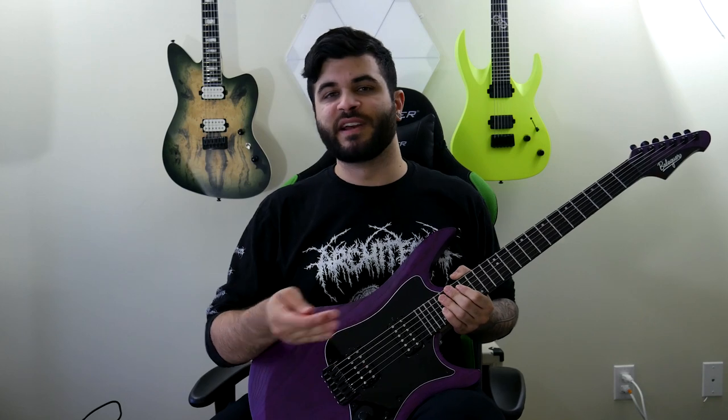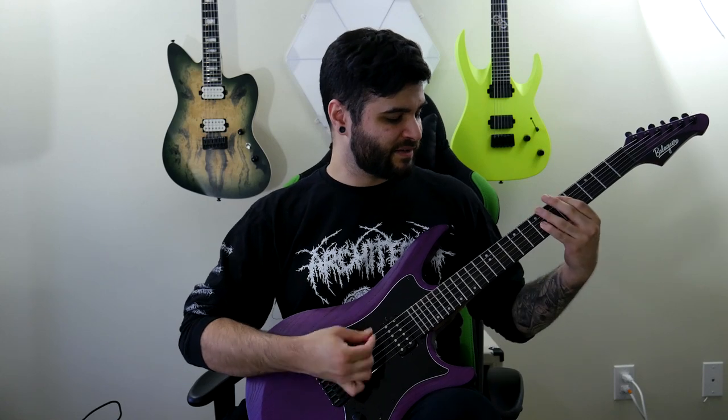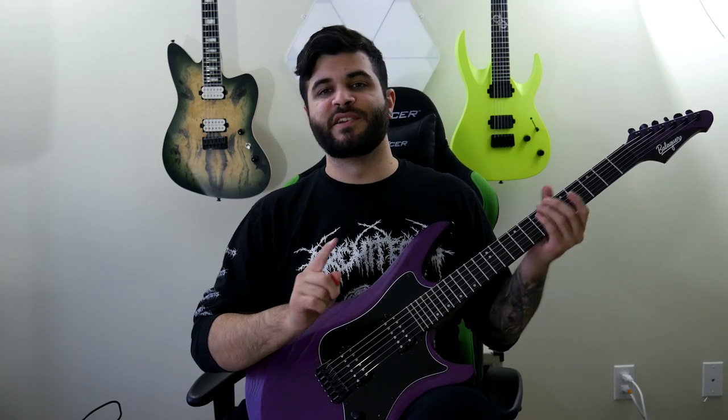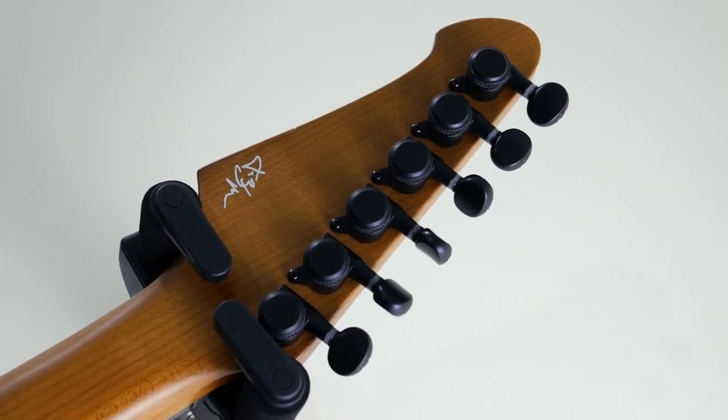This also has Balaguer's in-house pickups called the Feral pickups — one in the bridge and one in the neck. It has one volume knob, one tone knob, and a five-way selector switch. It goes bridge, then inner bridge coil, then both inner coils of the bridge and neck, then inner coil for the neck, and then just the neck pickup. In my demo, I used the bridge pickup for the main rhythm tone, the neck pickup for the chordy leads, and the inner coil of the neck pickup for the lead at the end. The final specs are the Hipshot bridge, locking tuners, and a Graph-Tech graphite nut.